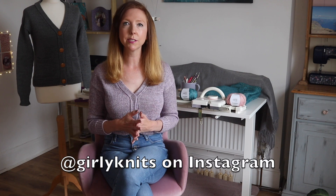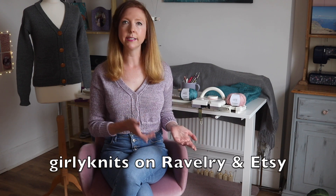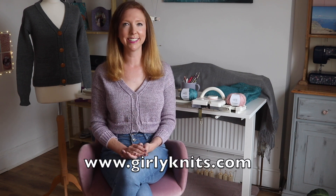I hope you enjoyed this tutorial and found it useful. If you did, please leave me a comment below, and if you make the cardigan please share photos on Ravelry or in my knitting machine Facebook group — I'll link that below. You can also find me on Instagram, Ravelry, Etsy, and at girlyknits.com as girlyknits. See you next time!